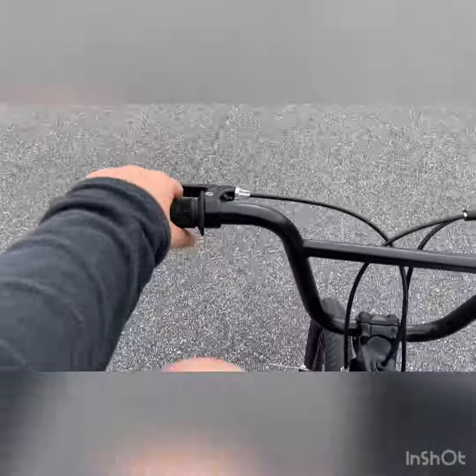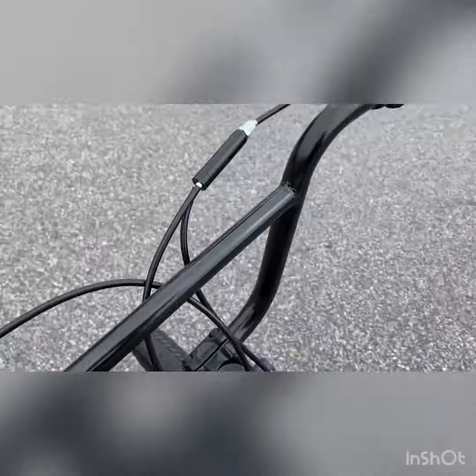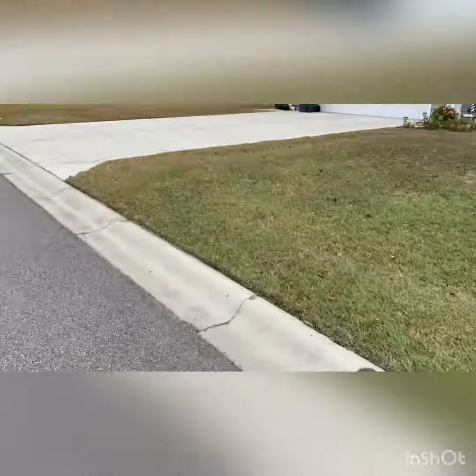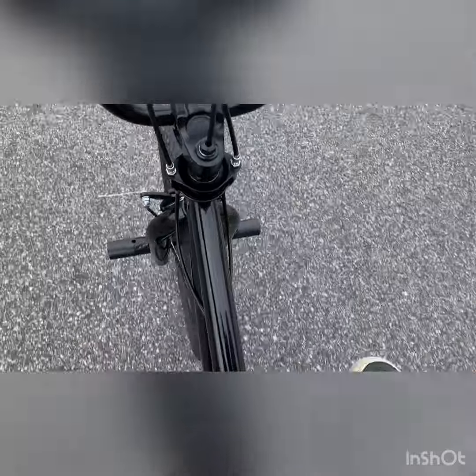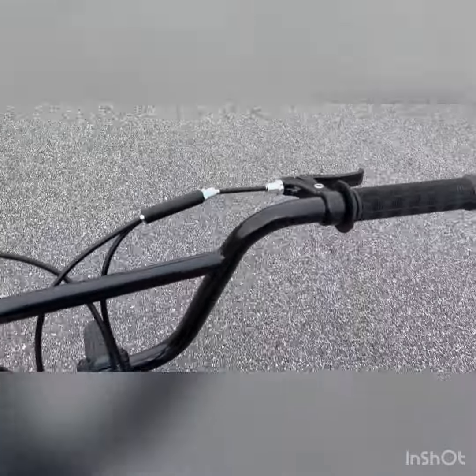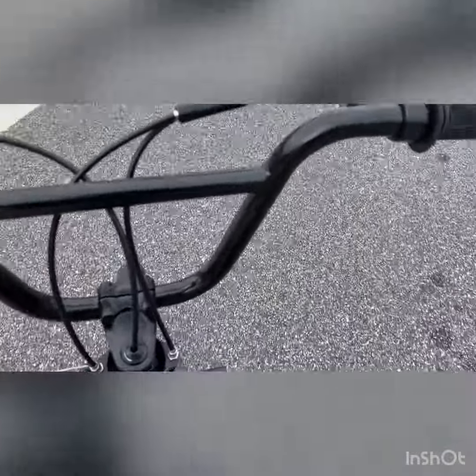This is the point of view from the rider's first-person perspective. It's pretty fast — I'm not really going fast right now because I have one hand on the camera. Everything is stock on this bike, like I said except for the brake levers, so this is a great entry-level BMX.